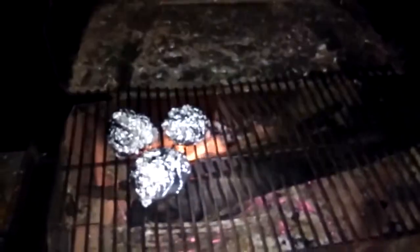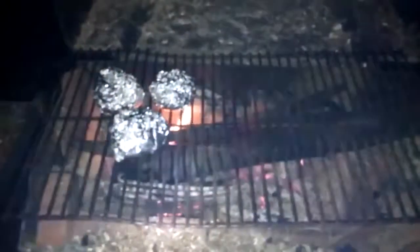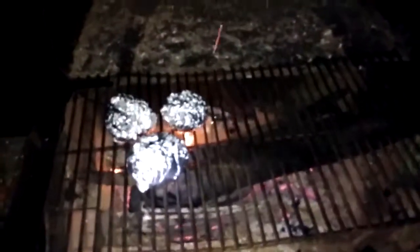I'm not set up for nighttime blacksmithing in this new location. I was in my old location, but not here. So I decided to shut down for the night. I also need to fix a lot of this stuff since I just moved it — I've got to make it more secure so I can hammer on it. These things were moving on me.